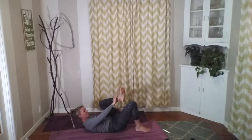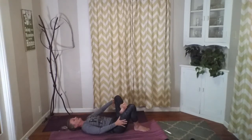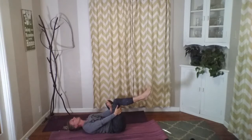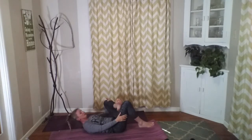Take it to the other side — ankle to the thigh. Either reaching behind or pressing away. Again, wherever your flexibility is going to let you go today, breathing deep. Maybe rocking it a little bit, and then gently release that.